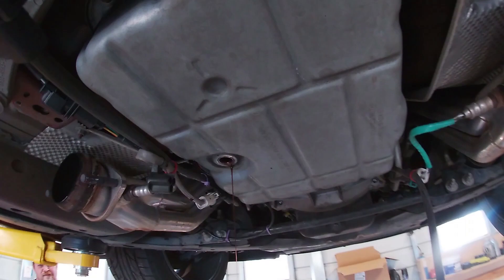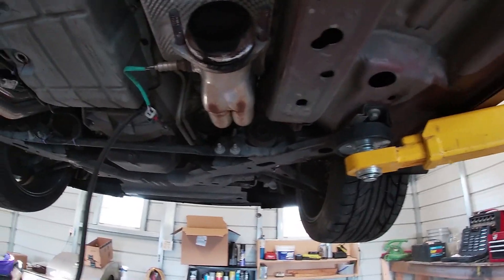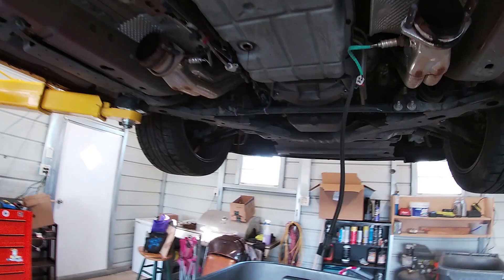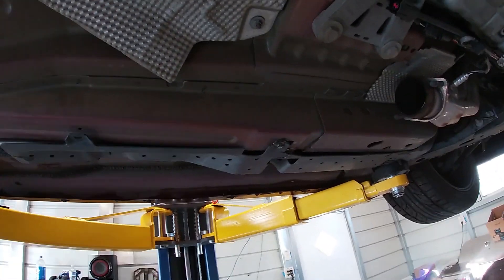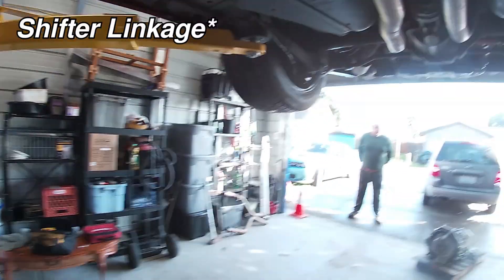We've started draining the transmission fluid — it's pretty much empty now. Got the exhaust off; it was a bit hard on this side, just some rusty bolts. But that gives us a lot of access up here. Got all the electronics out of the way — I think this already saved us an hour. Just climbing under it with jack stands and trying to do that would've been rough. We'll remove the drive shaft up here first; it's in neutral so it'll spin freely. We do have a new 2014 shifter, Mike thinks we could probably do it with the stock one, but we have options.